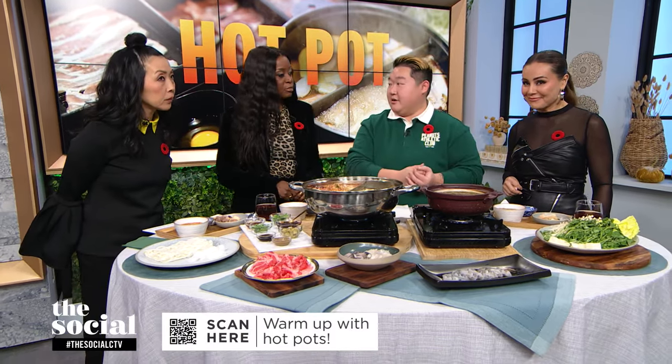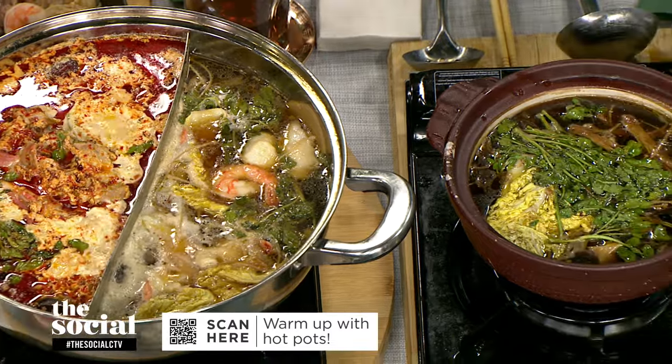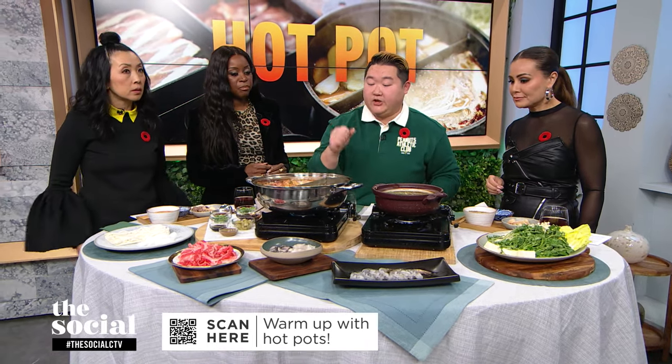Today I brought a duo yin-yang hot pot and a sukiyaki clay pot hot pot. The sukiyaki is a Japanese broth that's sweet, made with sake, sugar, and daikon. This side has mala, which is spicy hot pot, and then this is a mushroom vegetarian broth.